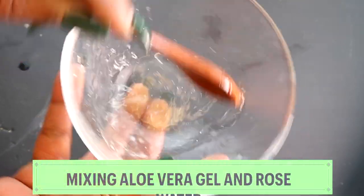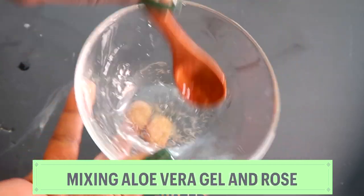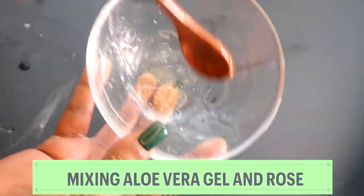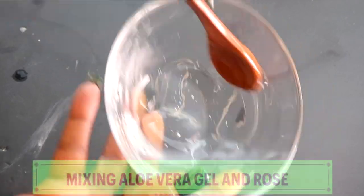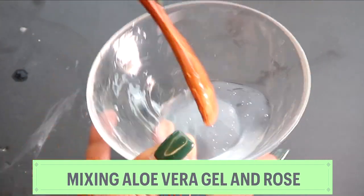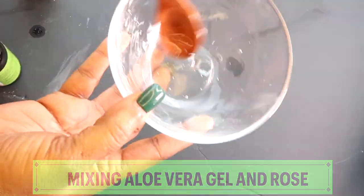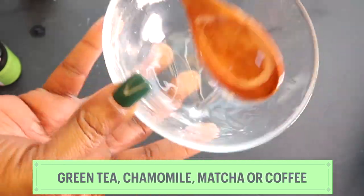In case you don't know, when you use aloe vera gel and add water to it, it remains very thick. So with the rose water and aloe vera gel mixed — three tablespoons of rose water with one tablespoon of aloe vera gel — this is the very gel-like consistency you're going to get. Mix it well. Instead of rose water, you can also choose to use green tea, chamomile tea, matcha powder, or coffee — just make it your own.